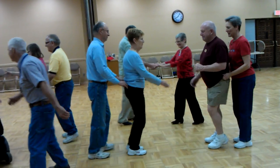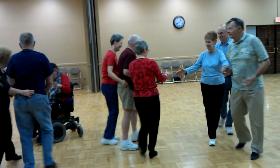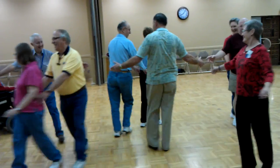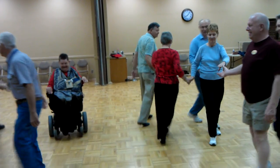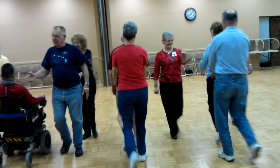Then a right and left through, veer over to the left, and now the girl single hinge. You've got diamonds here. Diamonds circulate, cut the diamond, bend this line.